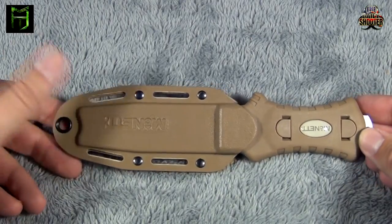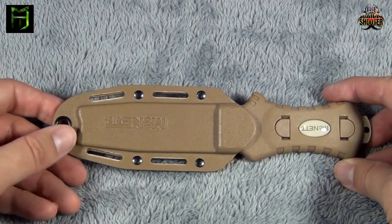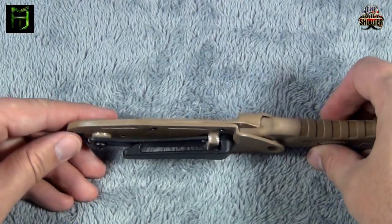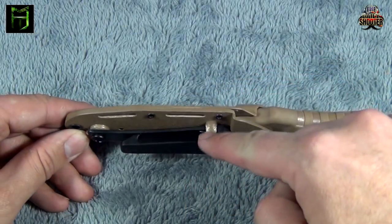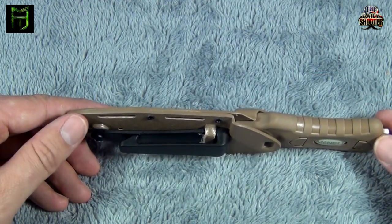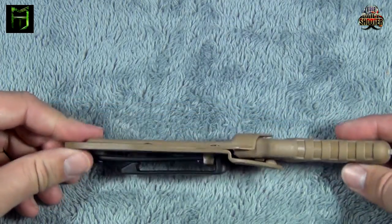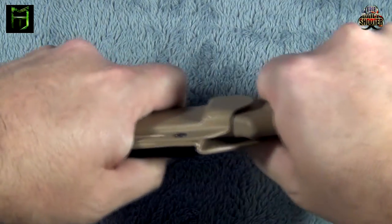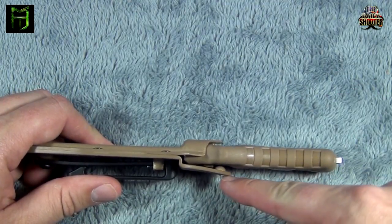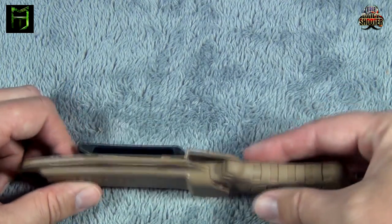Like I said, it does come with a kydex sheath — this is actual kydex. It has a lanyard hole at the bottom and some other slots on the side that you can use for lashing as well. It has a plastic clip on the back. The way they did that is interesting — there's a screw right here; the plastic clip runs through part of the kydex sheath itself and then around and over, so you can attach this to your gear, your belt, or whatever you might be using. Another feature I like is a locking feature. This knife is actually in there pretty good — I can tug on it pretty well and it's not coming out. In the very back here, there is a notch on the sheath itself which lines up with another notch on the blade handle and that locks it in.